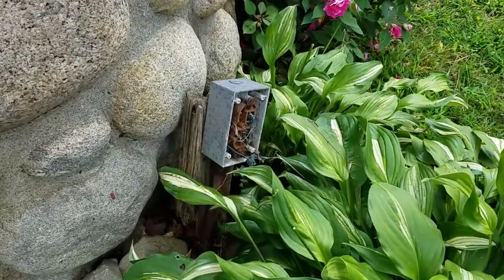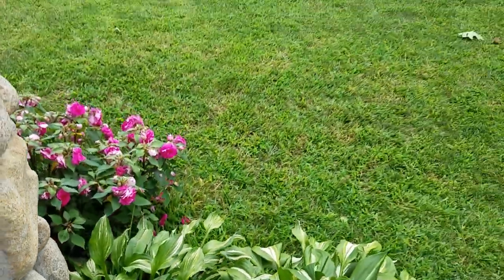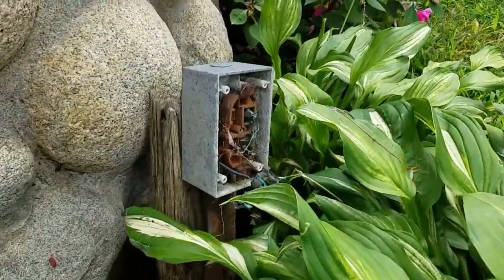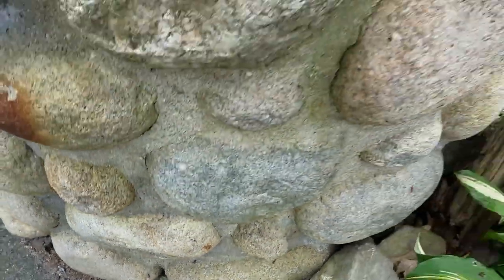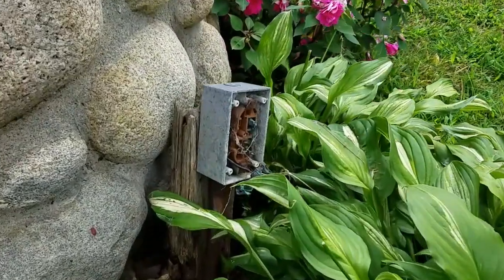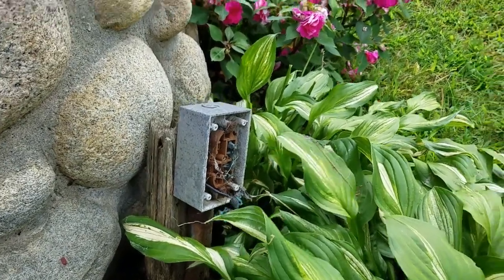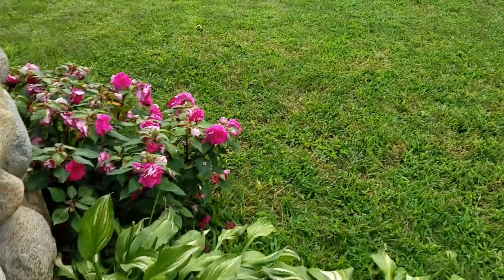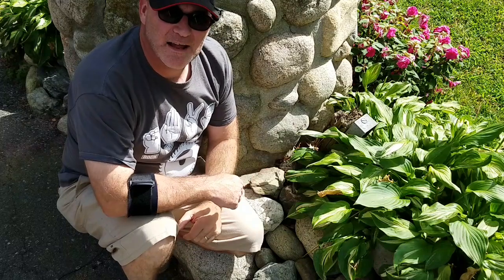So here's the next project — this outlet out in his garden island. There's no more outlet on there. It has a buried cable down there that goes to the house. I've already secured the power. We're going to go ahead and replace it so he has power out here for Christmas lights or electrically powered lawn equipment.